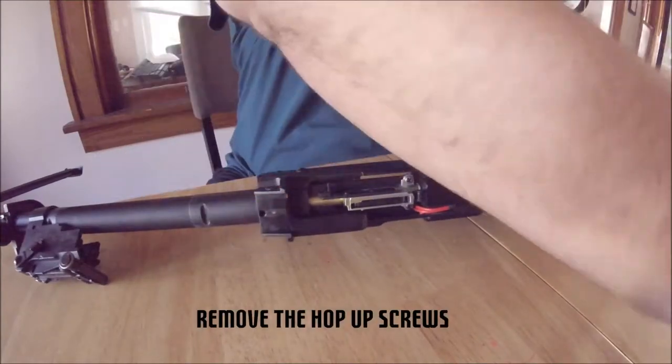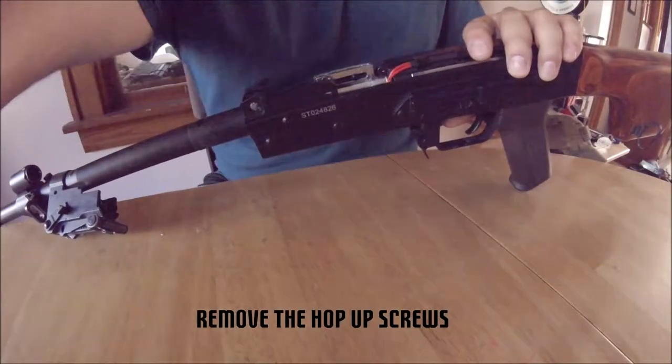Next, we need to remove the hop-up screws. These screws hold the hop unit against the outer barrel.